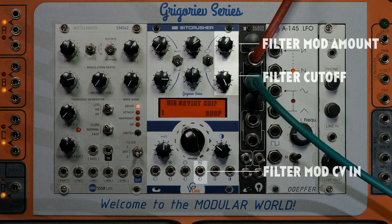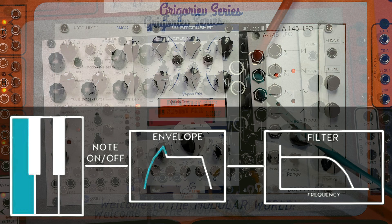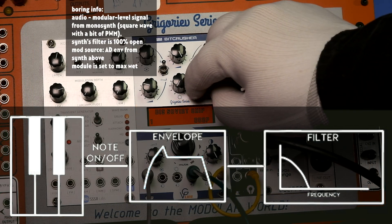We all love filters, so we included one here. It's a 12 decibels per octave low pass filter with CV cutoff control.